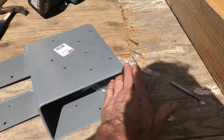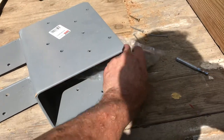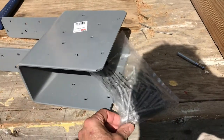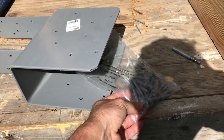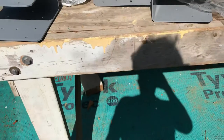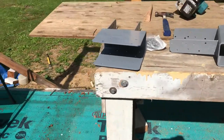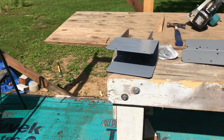The ridge beam just drops right into the bracket. These are attached to the column and the beam with a whole bunch of 2.5-inch structural screws, so it gives a really strong connection. It makes it safe to set a heavy beam because you just drop it in there and even without any screws it's not going anywhere.